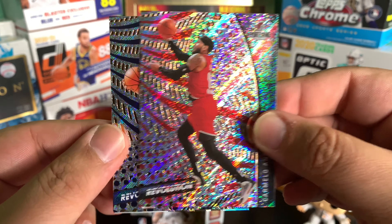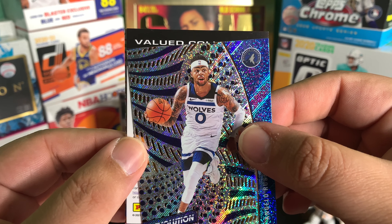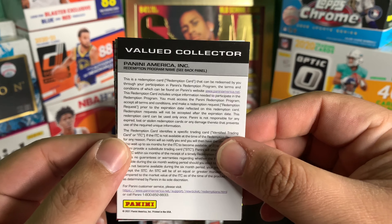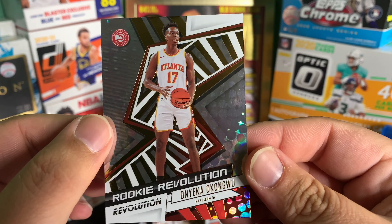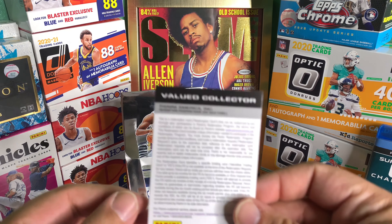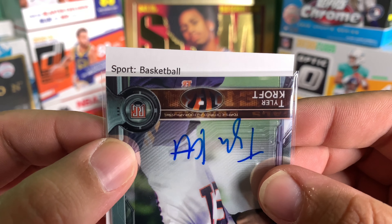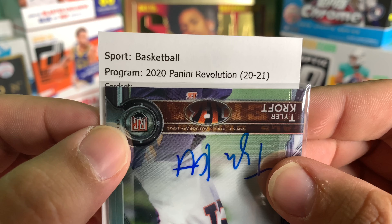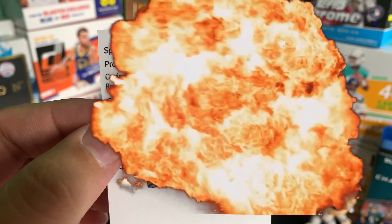So we got Carmelo Anthony, D-Lo - oh my god - oh boy, we hit a redemption. Behind that we have Lou Williams Astro, and we hit Okonwu rookie Revolution. Heart rate's definitely going up, so we're going to slow roll it. 2020 Panini Revolution, card set rookie autographs, card number three... LaMelo Ball. I just hit a LaMelo Ball redemption.